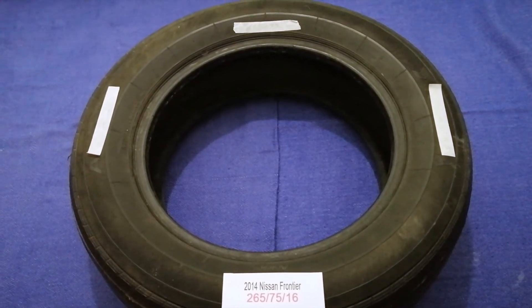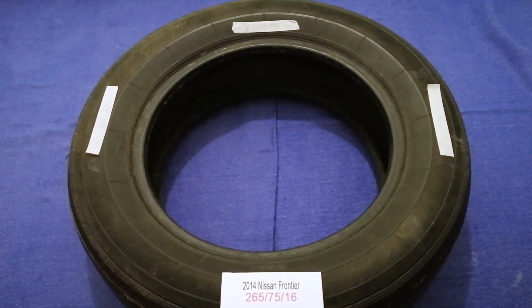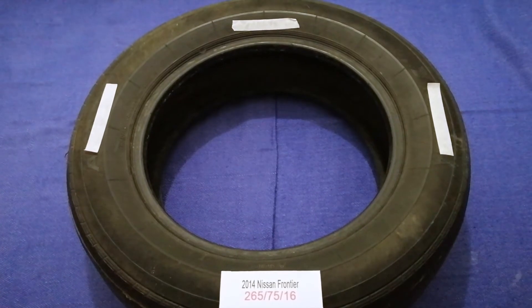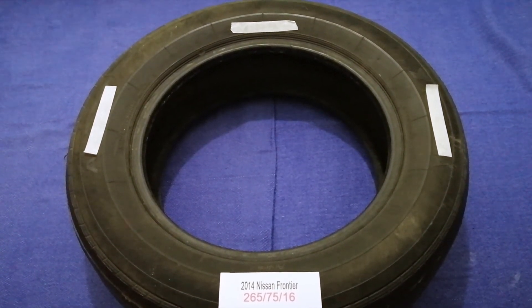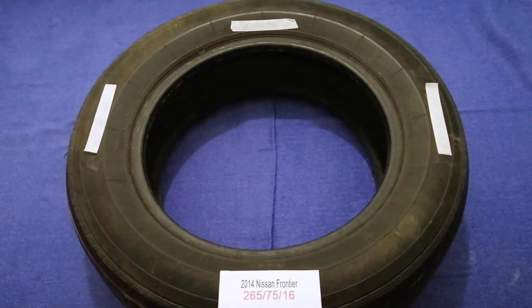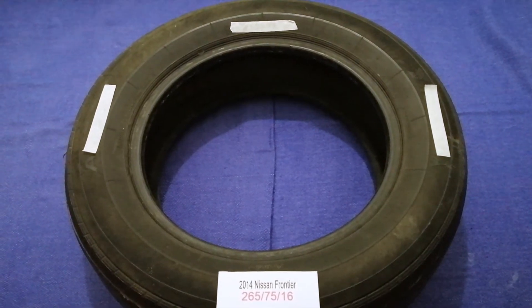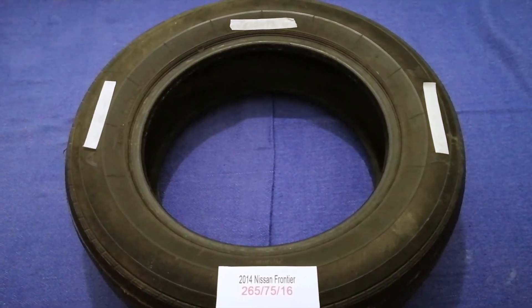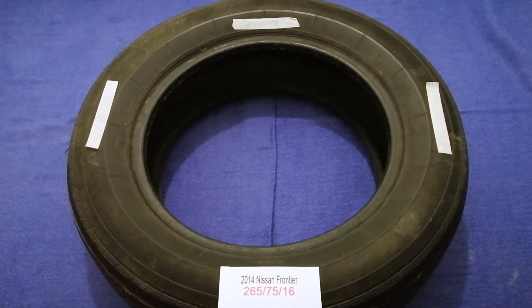So once again, the tire size for your 2014 Nissan Frontier is 265/75R16. If you know a cheaper place to buy tires for your car, make sure to leave a comment and let the rest of us know. Don't forget to check the video description for the most recent price. Thank you for watching — please like and subscribe!